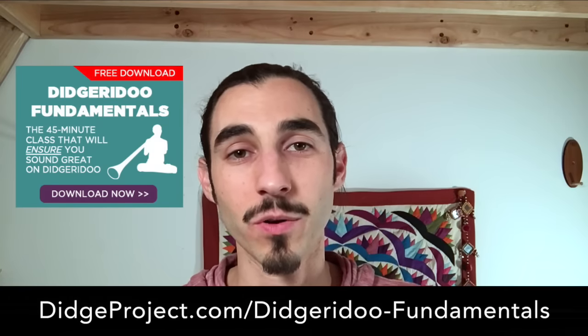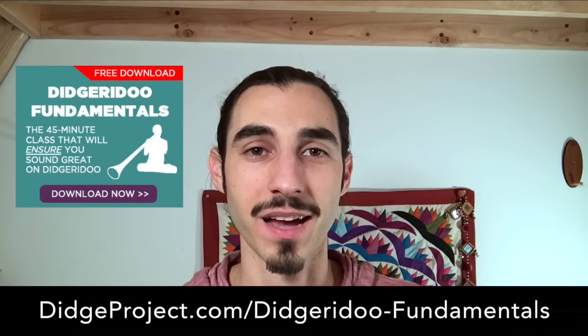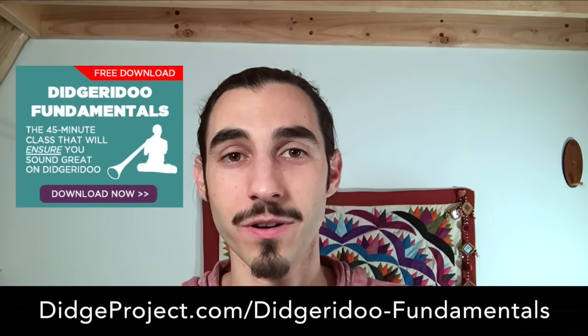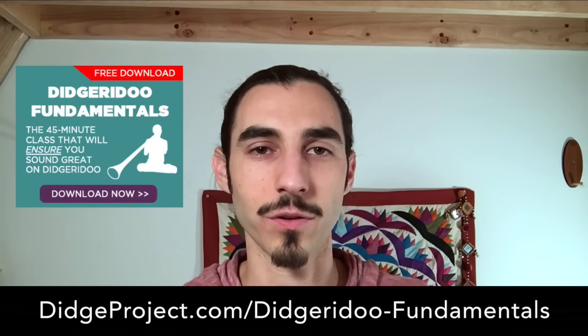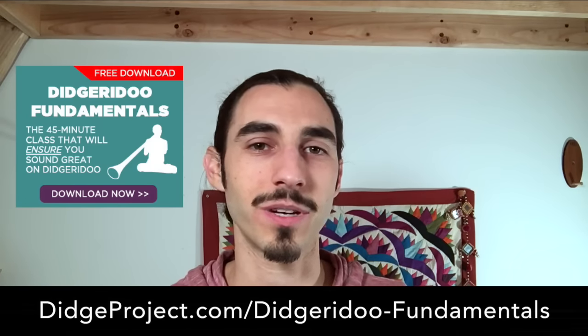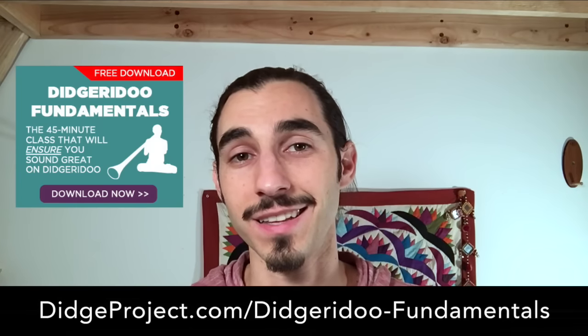I want to tell you about our free 45-minute didgeridoo class called Didgeridoo Fundamentals. This class is going to cover some of what we cover in our YouTube videos, but also a lot more. When you're taking a 45-minute class, we actually give you the space to be practicing all the exercises as you go — it's like you can sit down and take a full-length class with no interruptions, and you're going to get a lot out of it. Check it out at digproject.com/didgeridoo-fundamentals. Highly suggested for taking your playing to the next level.